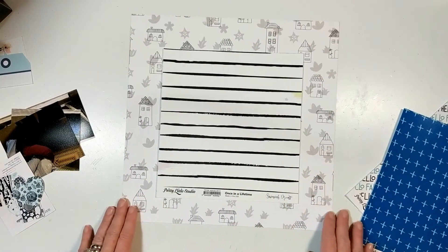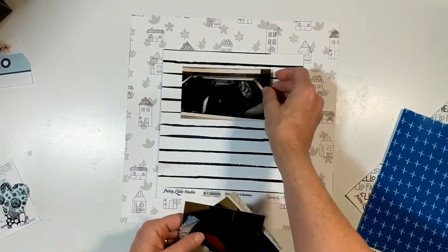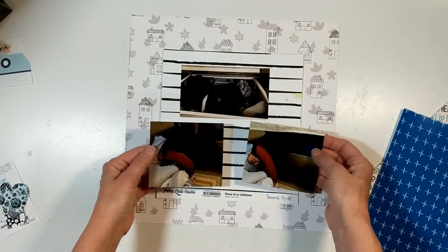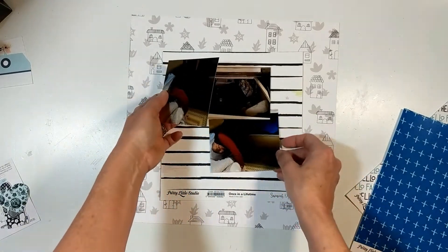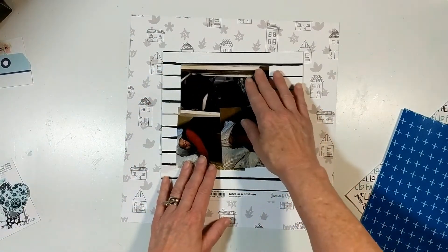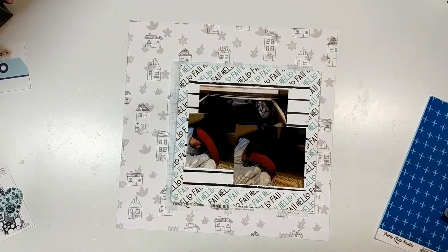I'm going to use this striped one — I did forget the name, I don't have the branding strip. You'd have to stop the video and look at the close-up. I'm going to use that one as kind of my matting for my photographs.